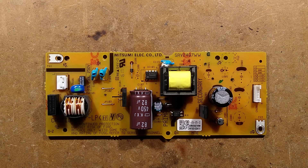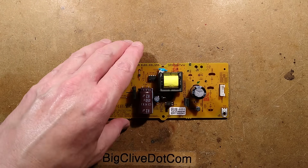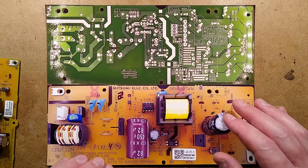It seems quite well made. I've already taken some pictures of the front and the back of the circuit board. We'll take a look at this first and then we'll start testing it and diagnose it.